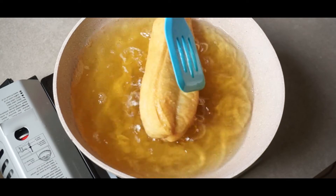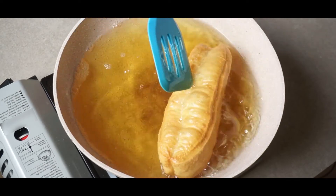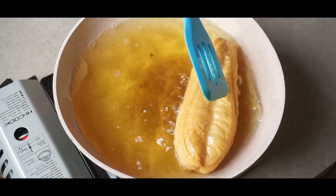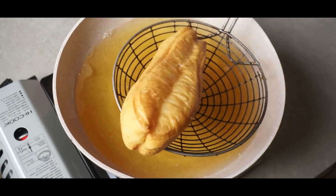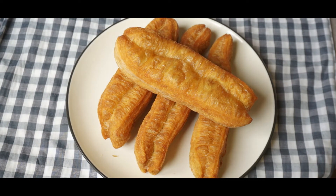Would you look at that chunky boy — it's getting really puffy and big. Remember, youtiao is best eaten while it's still hot. It gets chewy if you leave it for too long.